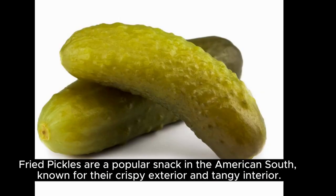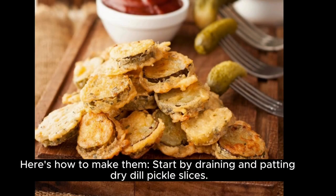Fried pickles are a popular snack in the American South, known for their crispy exterior and tangy interior. Here's how to make them.